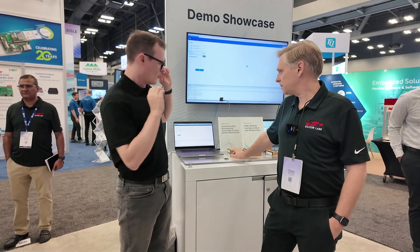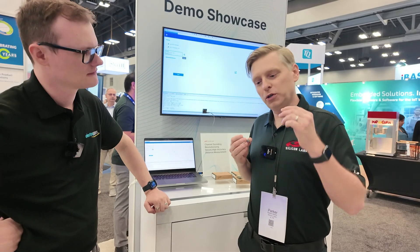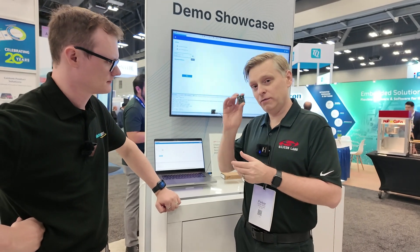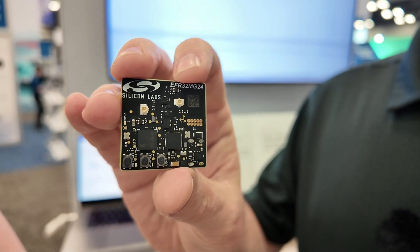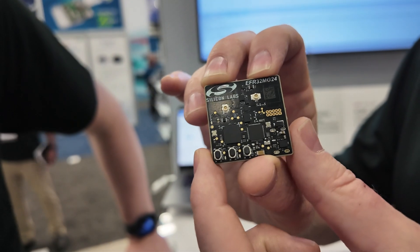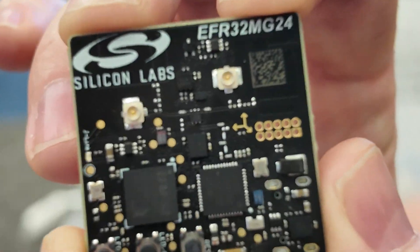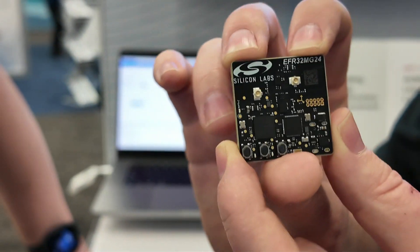So what are you showing today? This is a demo for something called channel sounding. Channel sounding is a standardized procedure for two Bluetooth low energy connected endpoints to measure the relative distance between them. This board has a Silicon Labs MG24 on it and also two IFA antennas, one here and one here. This board is 30 by 30 millimeters in size — we purposefully designed it this small to show that channel sounding fits in a key fob form factor. There's not really much limitation on how small you can make a board that supports channel sounding.